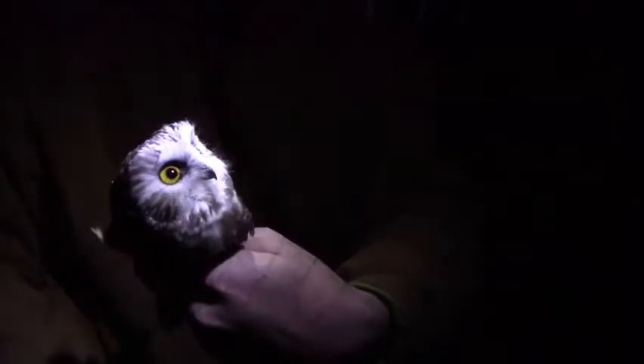He was right on the ground — look how close he is to the ground. First capture! That's awesome. And there's another owl — Matt's untangling one owl while Kerr has the second owl.